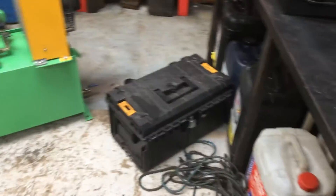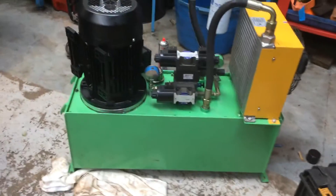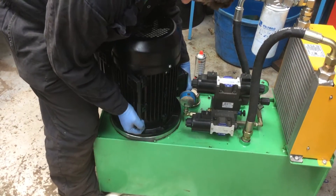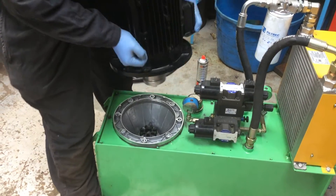Okay, so if we scroll round here, my glamorous assistant Joe is going to pull this new motor out. So what we've got here is the power pack — Joe is going to pull this motor out and put it on the bench.